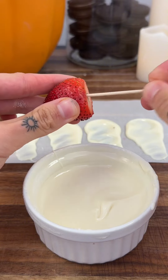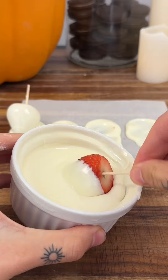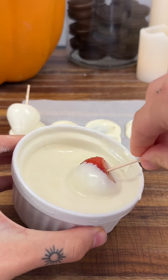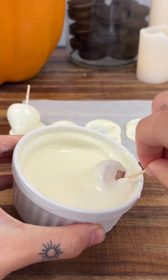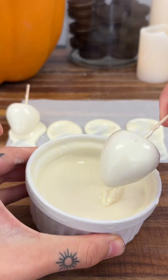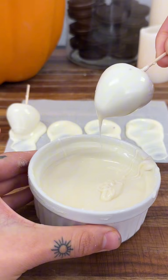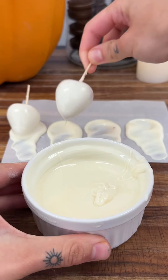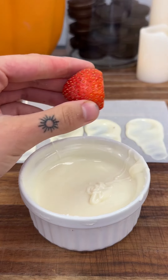We're going to keep doing this process for all of our strawberries. The white chocolate I used is called By the Cup — it comes in these little wafers. You can use any of those little wafer chocolates, so don't think you need to use a specific one. It really does not matter.